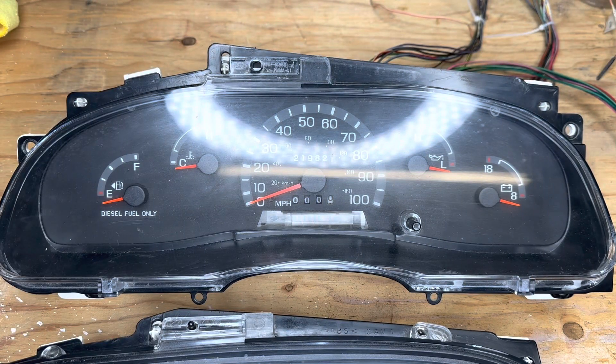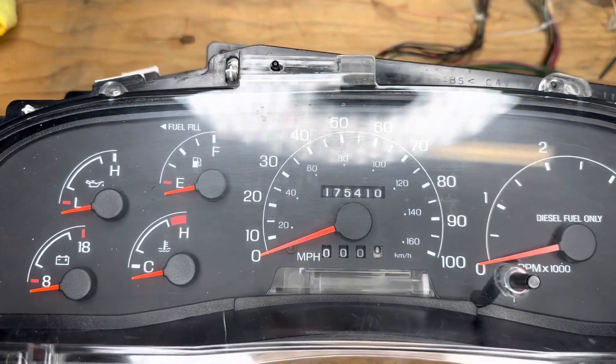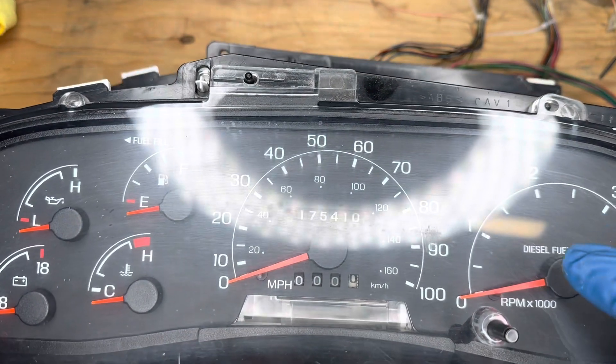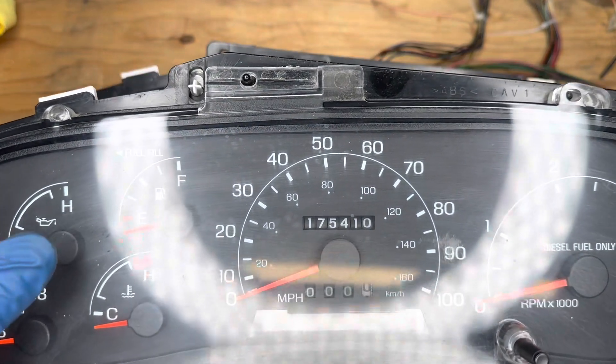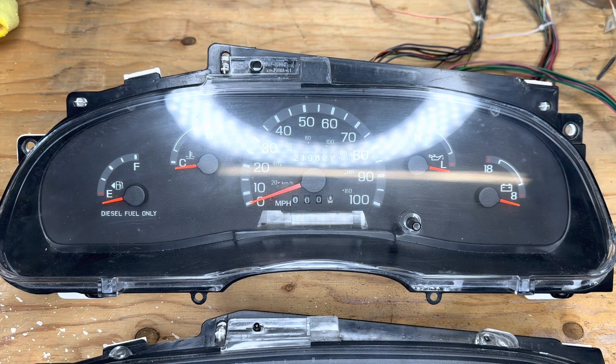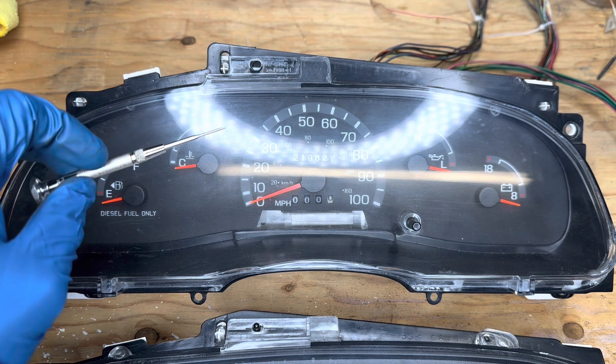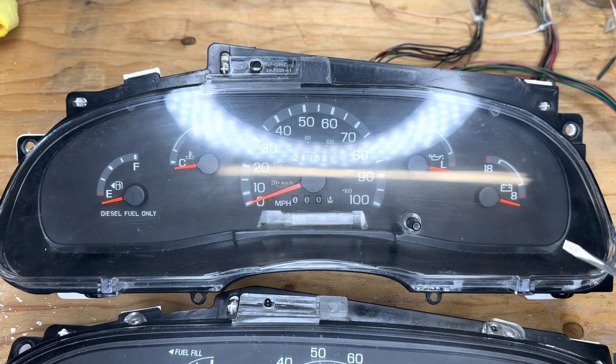So we are going to learn how to swap from a 2003 7.3 liter power stroke van cluster to a 2001 Ford F250/F350 7.3 cluster. The difference is going to be the tachometer over here, and then the gauges over here move from this side to this side. These are the tools I'll be using: an eyeglass screwdriver to de-pin the harnesses, and then a slightly bigger screwdriver to help get the clips off.